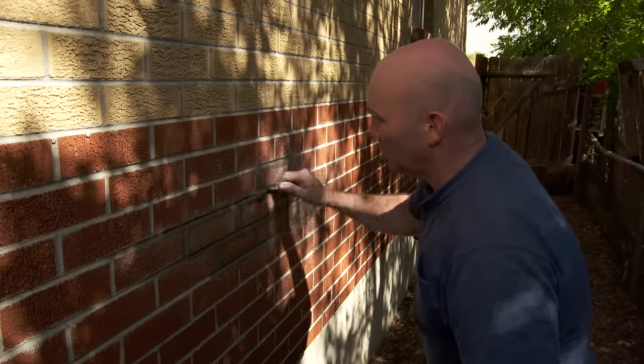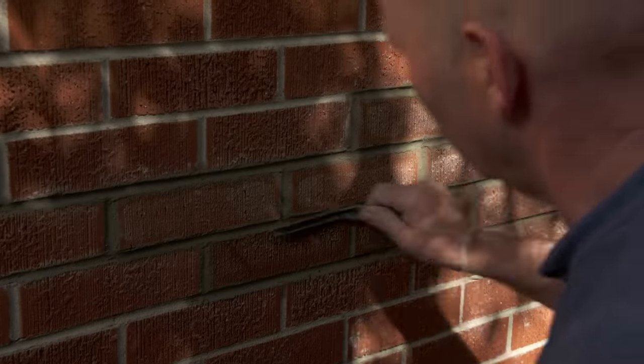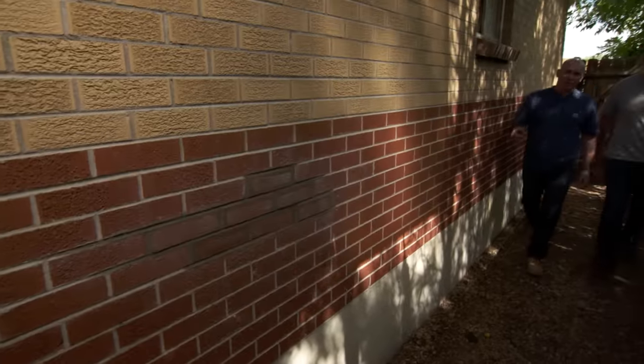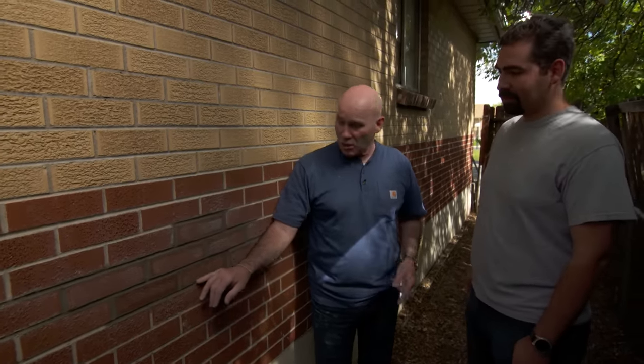Now for the finishing touch, we're going to slick the joints. It looks like we did a pretty good job matching the brick. You can see the mortar is still a little bit dark, but three or four weeks from now, that dark mortar will blend in and turn gray just like that.